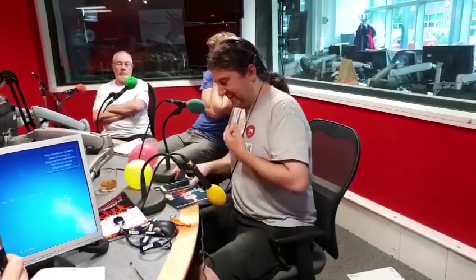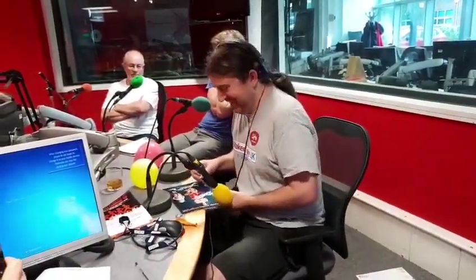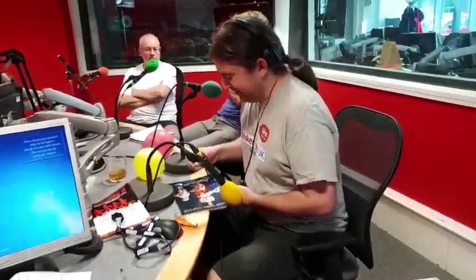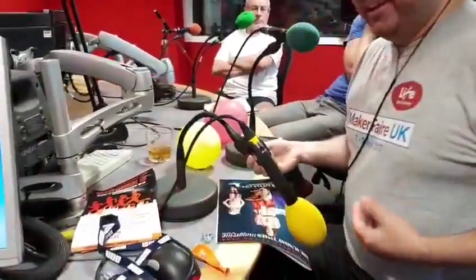There are two pretty important concepts when it comes to making music: pitch and volume. We have a demo to illustrate how these work. So we need a way of making a vibration.